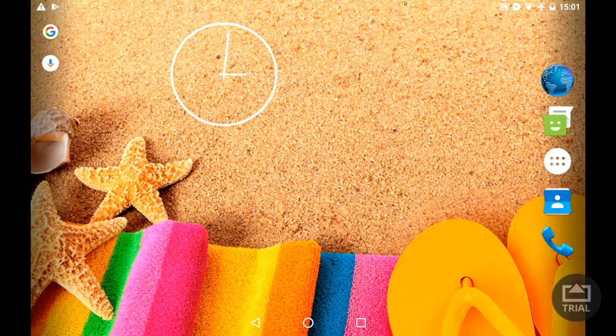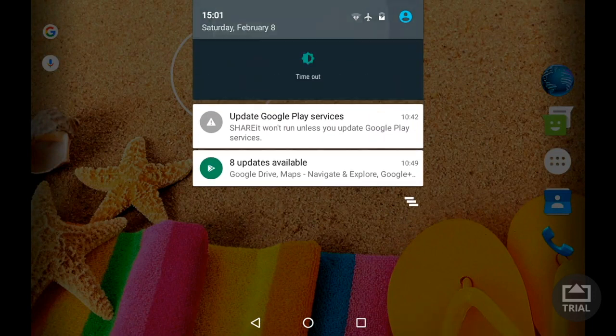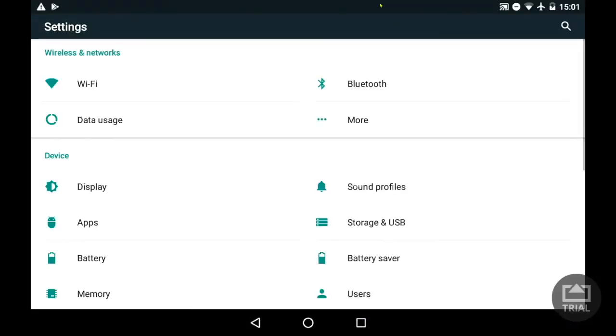Connect to the Wi-Fi. On your home screen swipe down, you will see your notifications. Then swipe down again and look for a settings icon. Click the icon.